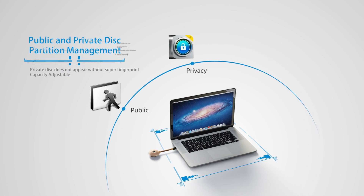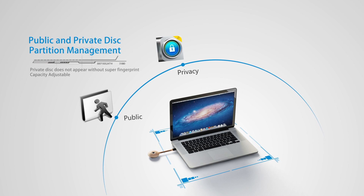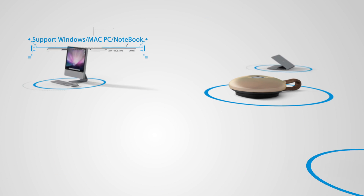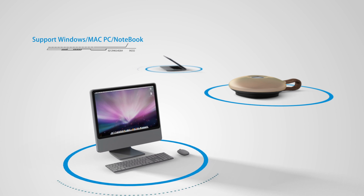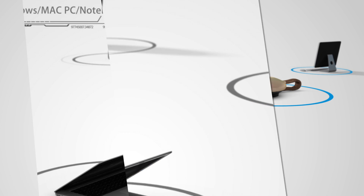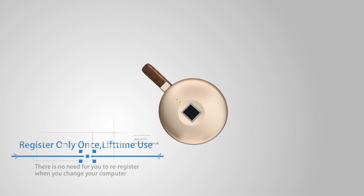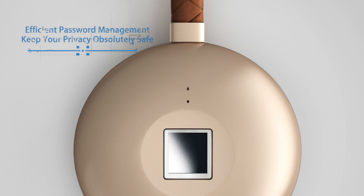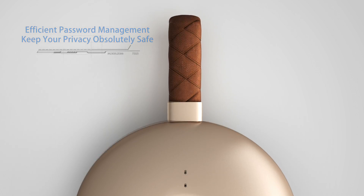Wizumi can be divided into a public partition and a private partition. It supports Windows, Mac, and other PC and notebook systems. You are only required to register your fingerprints the first time. There is no need to re-register if the computer has been changed. High effective password management keeps your privacy safe.